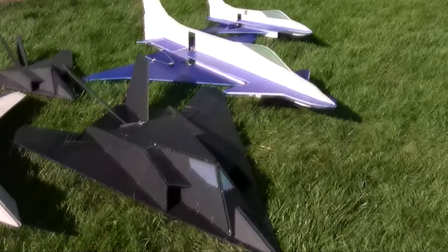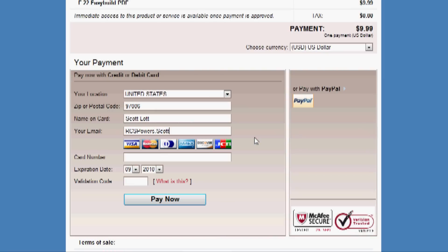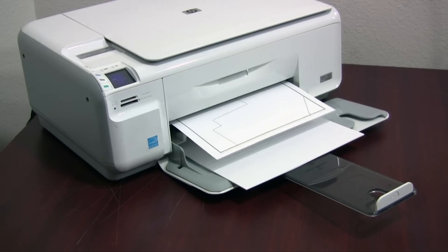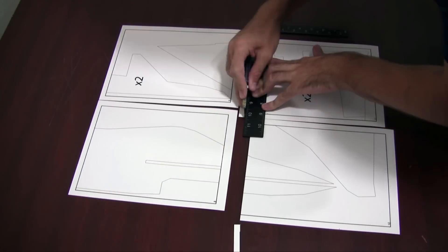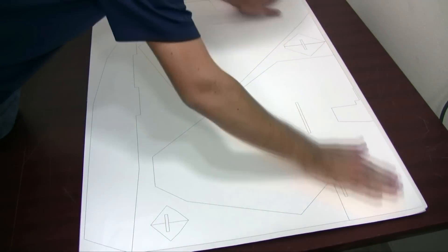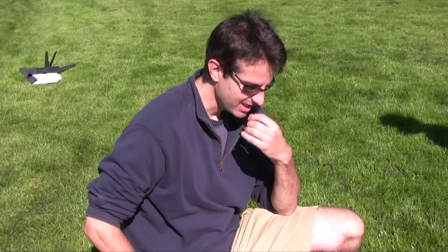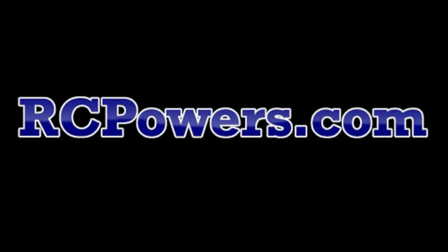If it works good, we can take it to the PDF stage. This one is ready to go — we've got all the little bugs tweaked out of it. It's available as a PDF plan from our website. You can buy them, download them to your computer instantly, print it out, take it to Kinko's, put down a full sheet of paper if you want, spray glue it to the foam, cut out the parts — that's how this works. We have a parts list as well for the electronics, the stuff we use and recommend. I'll do a quick build video for the guys on the forum.